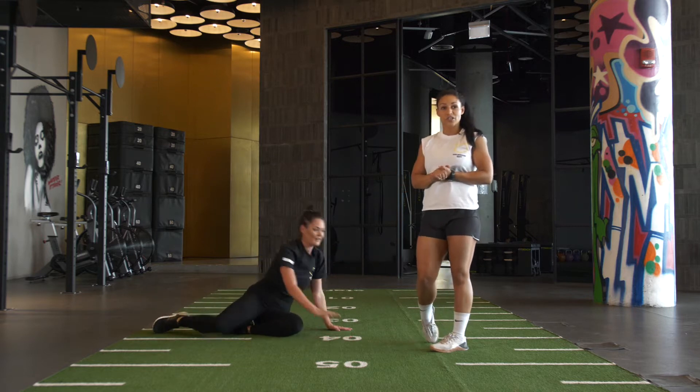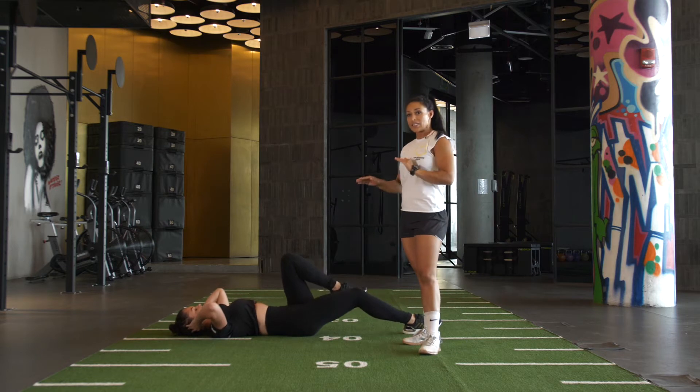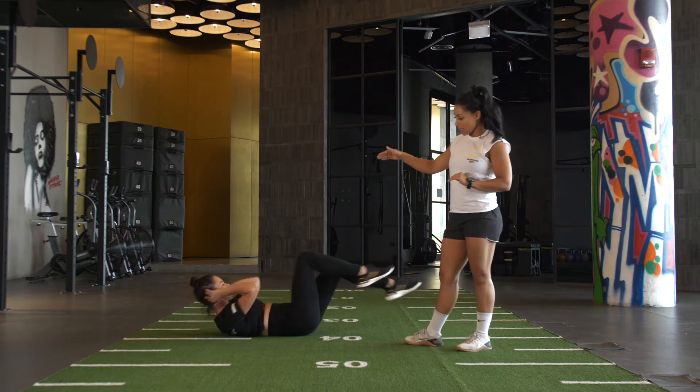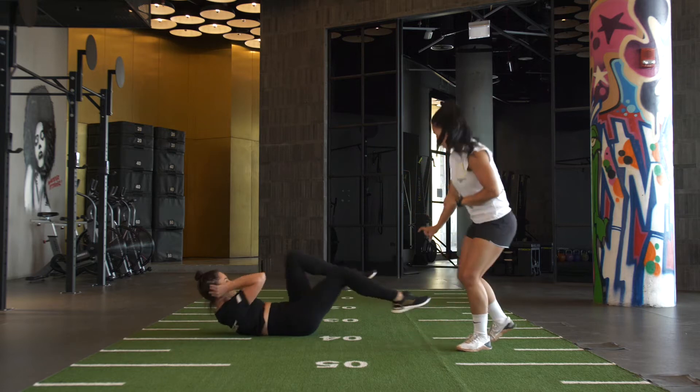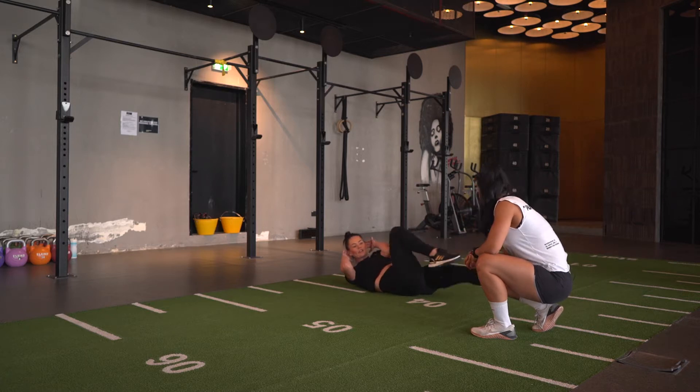On your back now for bicycle crunches, nice flat back. Like the knees to elbow, opposite knee comes to opposite elbow, long bottom leg — aim is to make contact with the knee and the elbow. Keeping that bottom leg just off the floor, counting your reps, every rep in is counted.